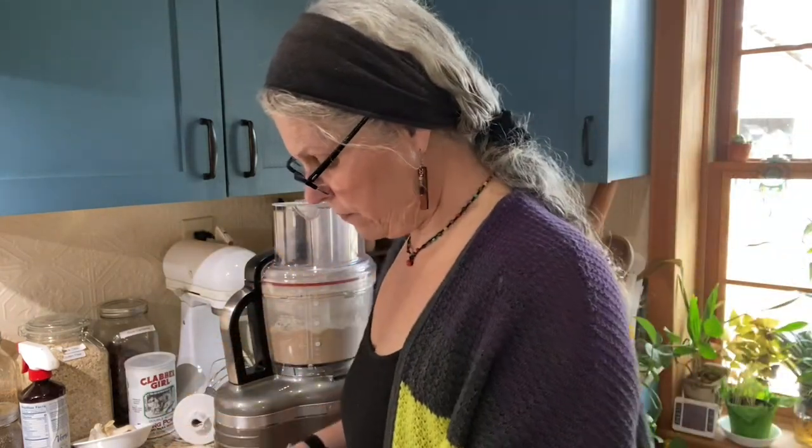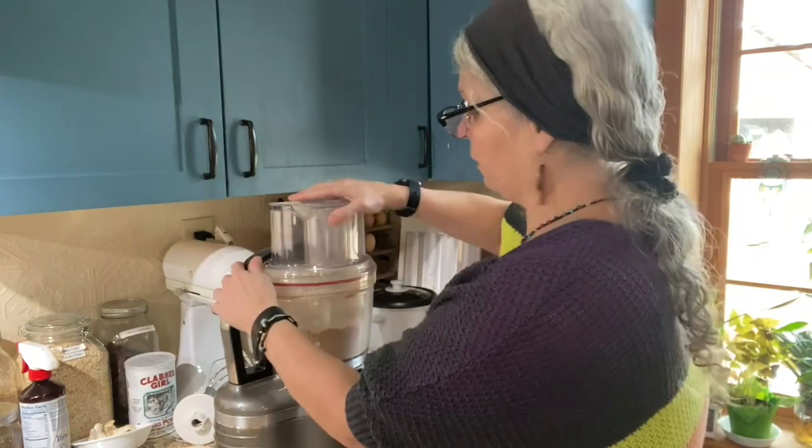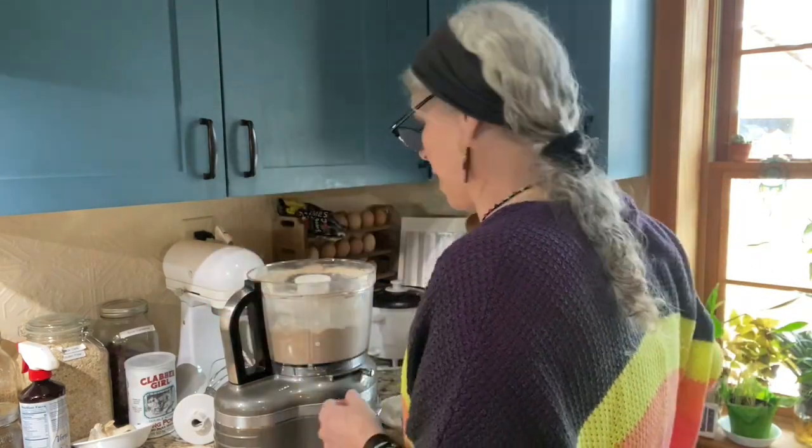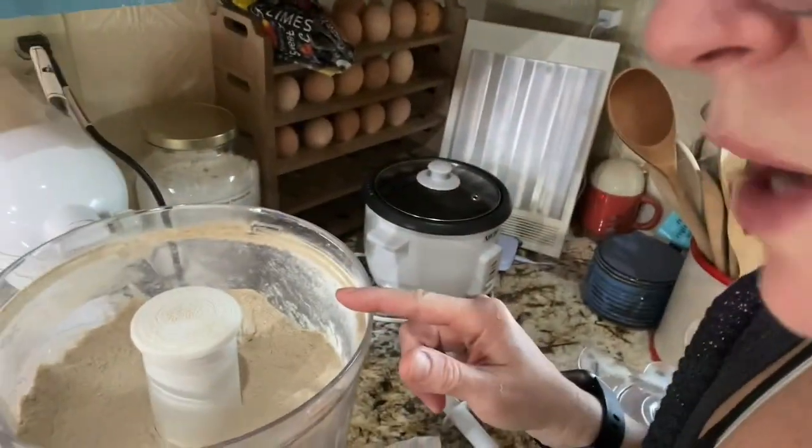He also cut up and freeze dried fruit cocktail because we got lots of cans of it. He wanted to try it and it turned out really good - actually very, very good. Now I want to show you how the banana powder is looking.